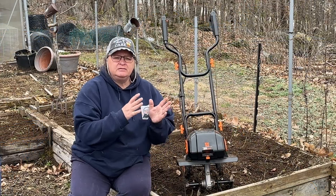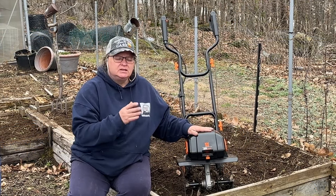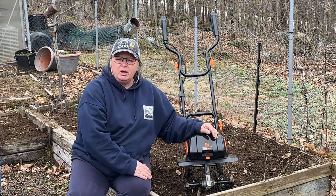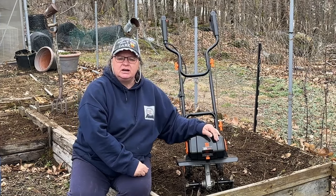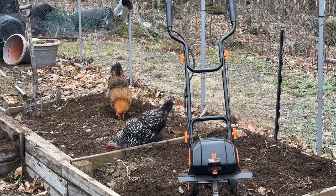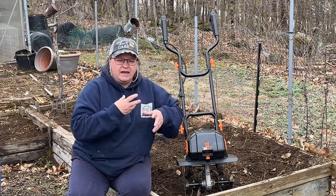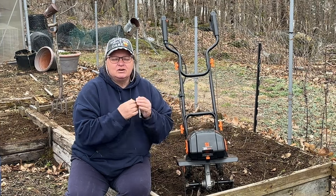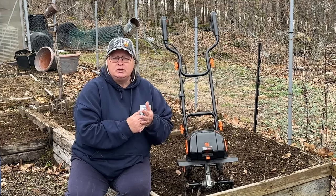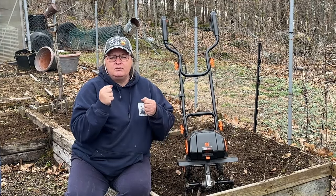Let's talk about some of the positives and negatives and why I purchased this in the first place. I bought it because I have raised beds and a small in-ground bed, and it's hard to get a huge rototiller into those smaller beds without tearing them apart. The chickens do a good job digging around but can't get deep enough to turn in the grass. I need the soil nice and fluffy to get my plants in. I also needed something portable since the garden is away from the house, and I didn't want to deal with extension cords getting tangled in the tines.